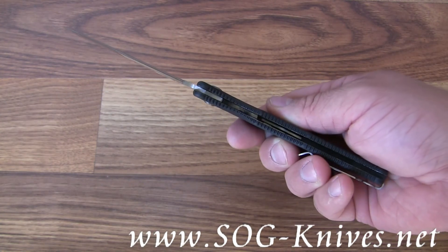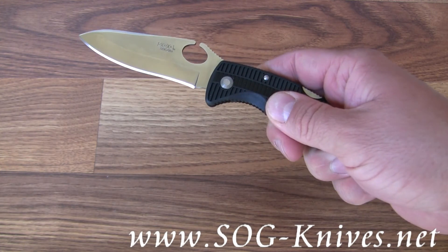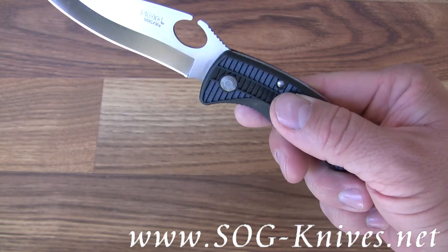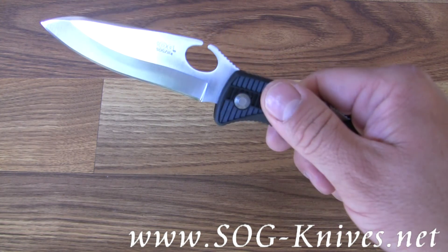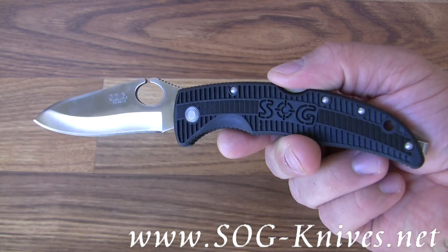The handle is sitting on stainless steel liners. It's got Zytel overlays with bi-directional grips — one set of grips that keep your finger from slipping one way and another set that keep your finger from slipping the other way. And of course you've got the SOG enscribing on it.